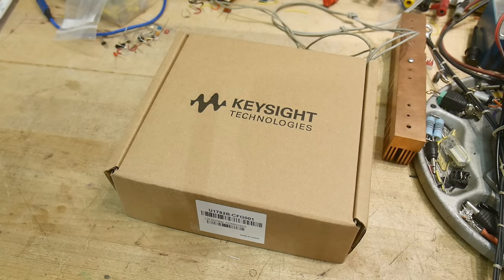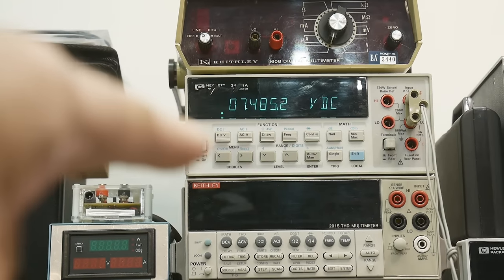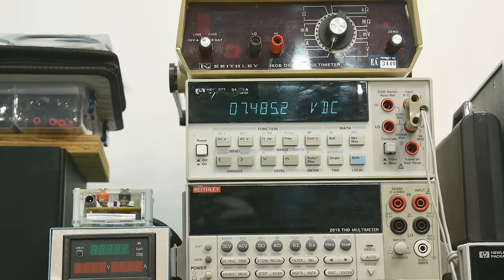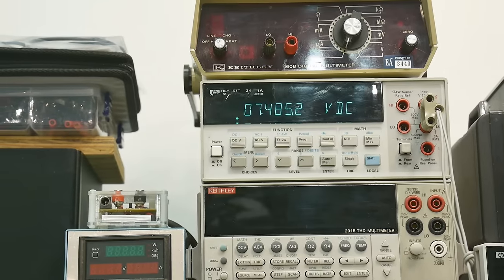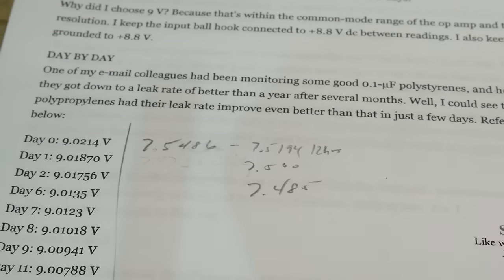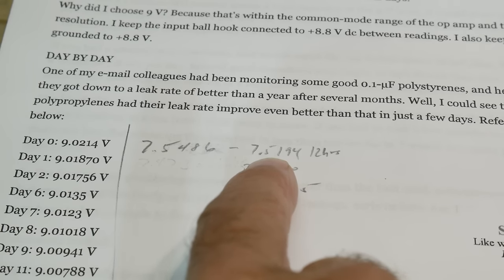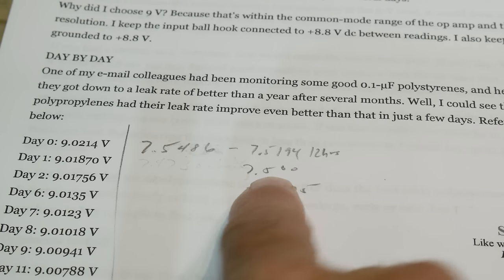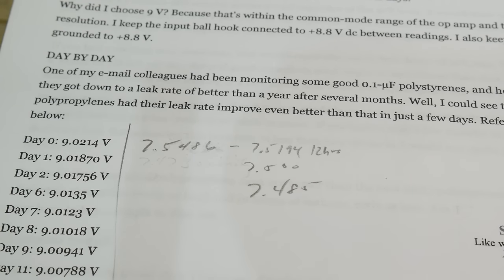I've got my experiment going here. I wanted to keep it out of air motion, so I put it in a box and hooked it up to my HP 34401 DVM. Right now it's measuring about 7.84 volts. I ran this for three days. I started out at 4.75468 volts — wait, 7.54 after one day, and this morning it was 7.485. So my capacitor is doing pretty good — not losing too much.